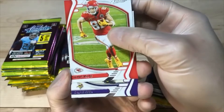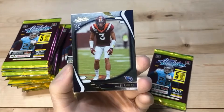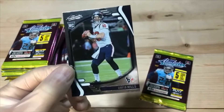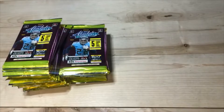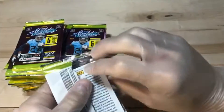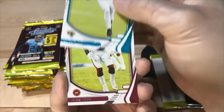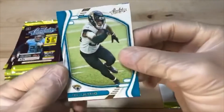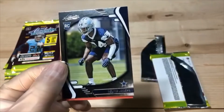We got Kelsey. Delvin Cook. Caleb Farley parallel. Javon Holland. And Davis Mills — I actually started putting it together there at the end. We got DJ Shark. Chase Young. Parallel Robinson. Marshall Jr. And Kelvin Joseph.